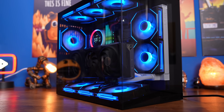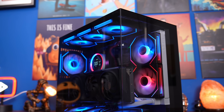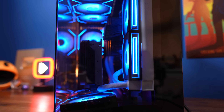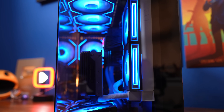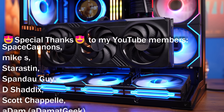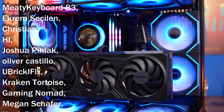By the way, you can also mount an all-in-one cooler on the side and still have the tubes hidden behind the back, so that's possible if you want to. The setup process for getting your GPU into the vertical position is pretty straightforward. You will need to buy a riser cable though, so I'll link to the Corsair one in the description below.